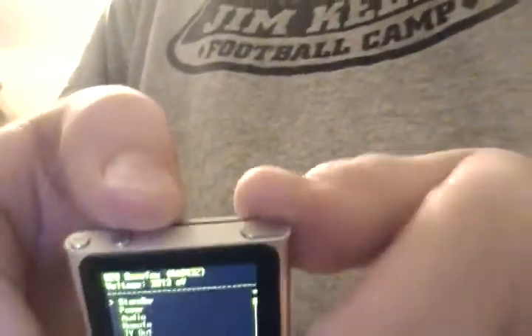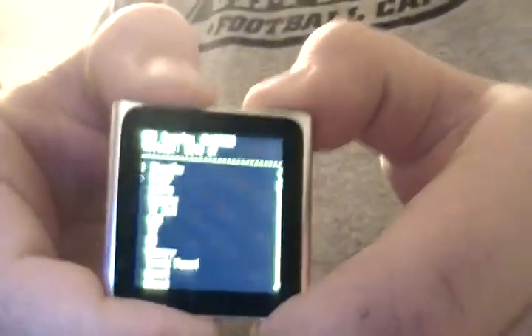And you can, to select, you press the power button, and to go up you press the minus, and to go down you press the up. You can run tests and whatnot.